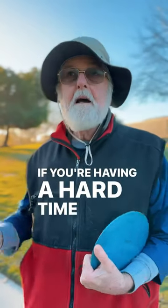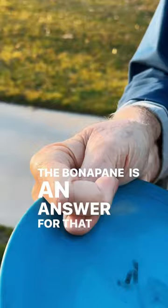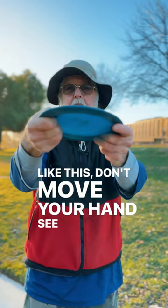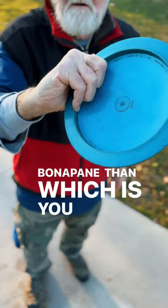If you're having a hard time keeping the nose of your disc down and you're losing distance by crashing early, the bone of pain is an answer for that. If you look like this and you don't move your hand, see how that nose goes up — it goes down much easier with a bone of pain than with a regular grip.